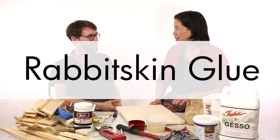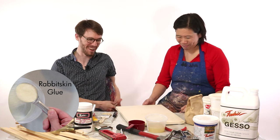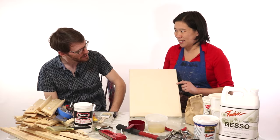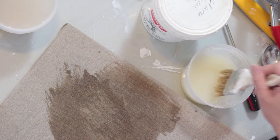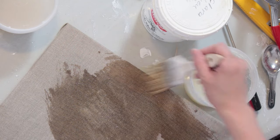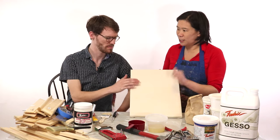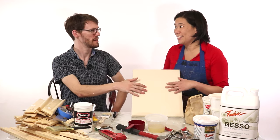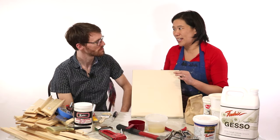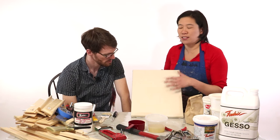If you want to get really fancy and do a process that takes forever, try rabbit skin glue. Rabbit skin glue is basically a sizing that you apply to the canvas. It does what gesso does — it actually stretches the canvas and makes it nice and flat, so you can see it's like a drum. I find with gesso that sometimes it's not quite that tight, but with rabbit skin glue it's really taut. That's one of the reasons I like it so much.